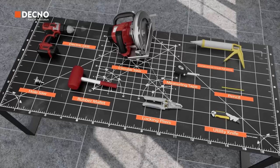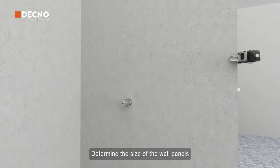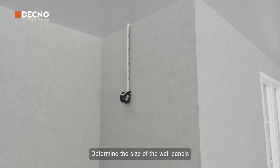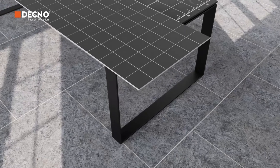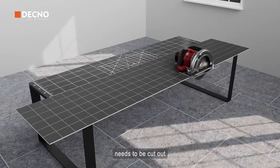Measure the installation area of each wall to determine the size of the wall panels. The wall panel interlock system at the wall corner needs to be cut out.